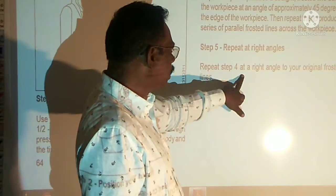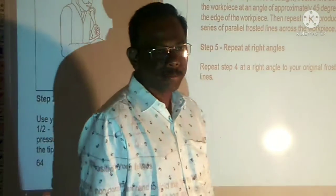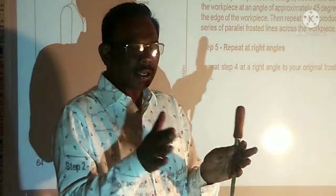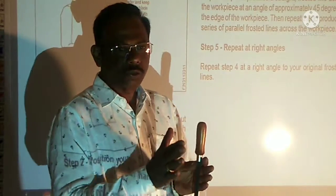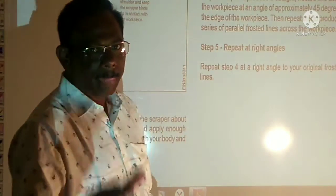Repeat step four at a right-angle, using the right-hand lever version. That's why you can use the right-hand lever — if you use the right-hand lever, you can complete the frosting pattern. That's the frosting technique.